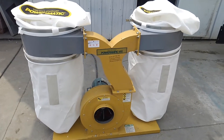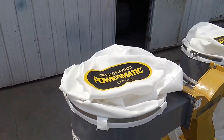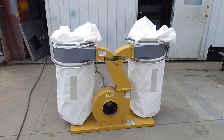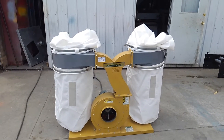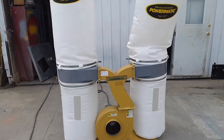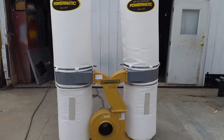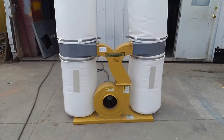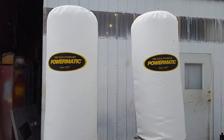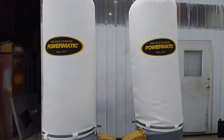We are going to demonstrate the unit running. You can see the large filtration bags. Due to the height of these bags, it is recommended to put a hanger from the ceiling of your shop.